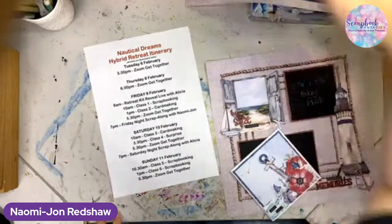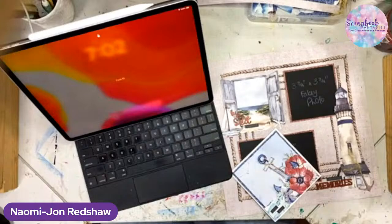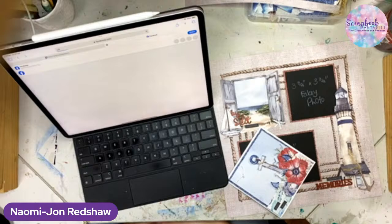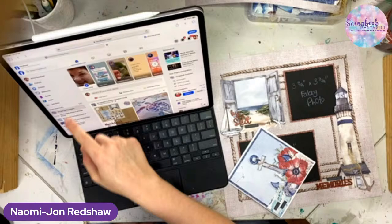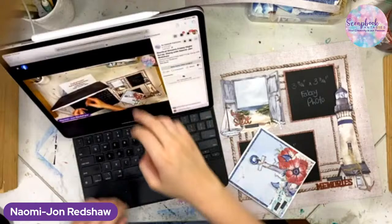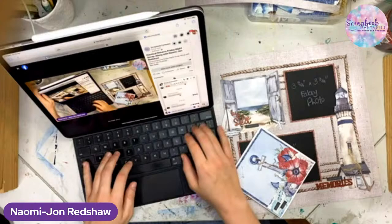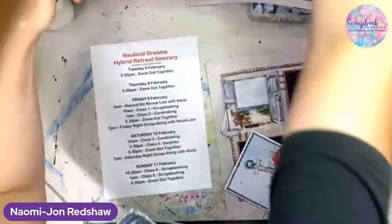Hello everyone! I'm awake. Sorry, you're just gonna see the paperwork side of it for a minute. How is everyone? Good, good, just give me one moment please. Oh dear little Jesus. Wow, there we are.